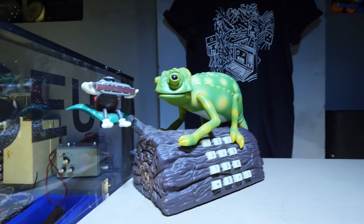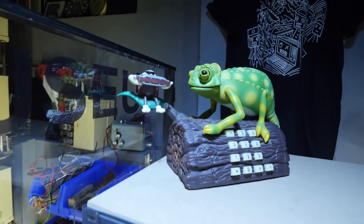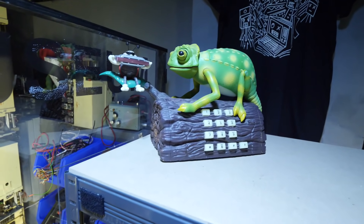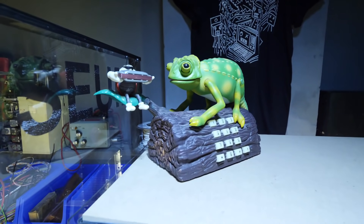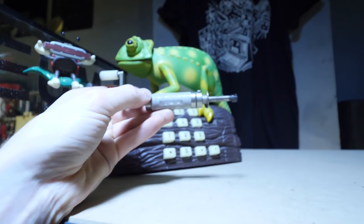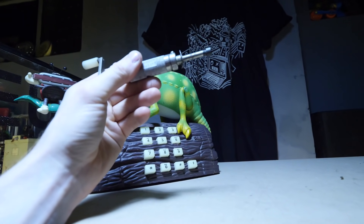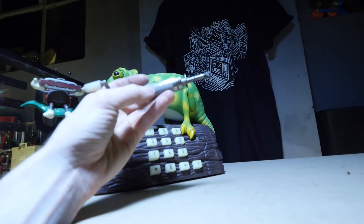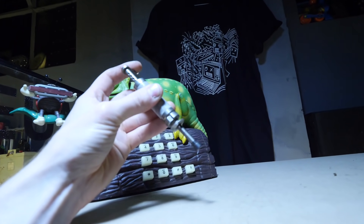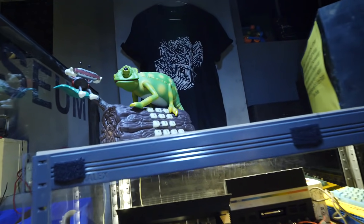I did a couple of TikToks on this — I know TikTok's not the best format for everybody, but regardless, that's what happened; it seemed to suit this best. The next two TikTok videos are about wiring this up. Also in this video, from an amazing eBay seller — I think it's New Sandals on eBay — I've got this wire wrap tool, and it's absolutely fantastic. It's way better than the biro pen I was using out of necessity.